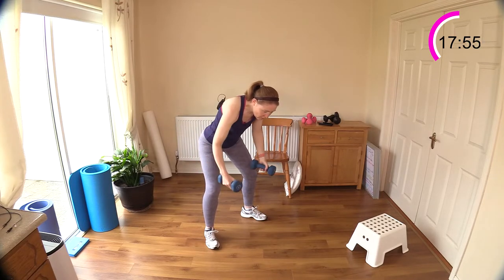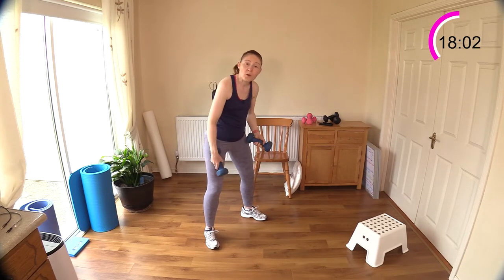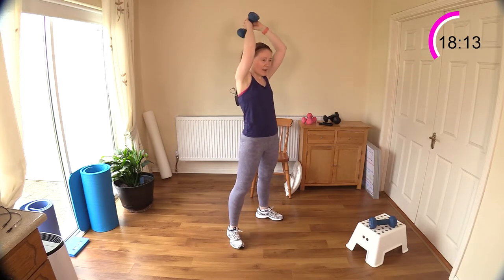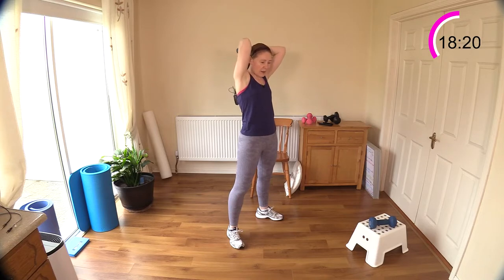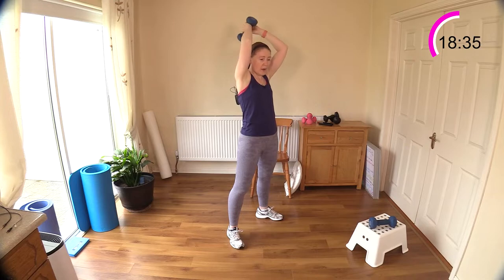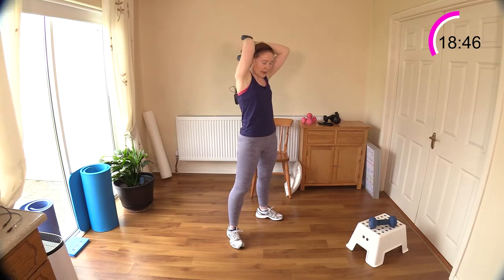Tricep extension next — you can go for a lighter weight or change down to one weight. This little household step is coming in handy for putting weights down without bending too low. You can do it with two weights but you might have to go lighter. Extend those arms right up to the ceiling — notice the elbows are tucked into the earlobe. Don't lean back, you shouldn't feel strain in your lower back. Breathe out as you raise the weight up, in as it comes back down.